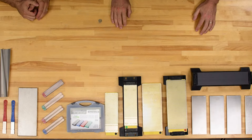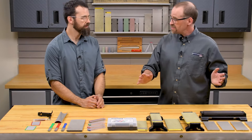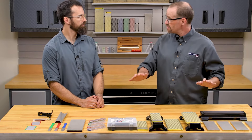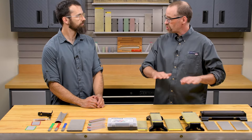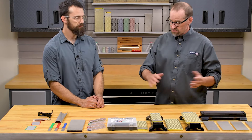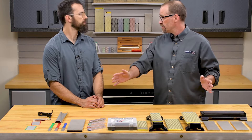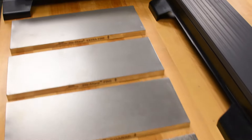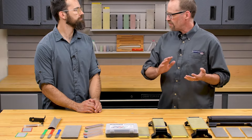Tom and Dan here at Sharpening Supplies, and today we're going to be talking about products from DMT. DMT is an American-made brand with a long history of making really high quality diamond sharpening tools. They have a wide variety of different sizes and shapes — we've got just a sampling here. There's even more available than what we're showing, and all these different sizes and shapes use the same high quality monocrystalline diamonds.